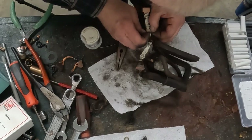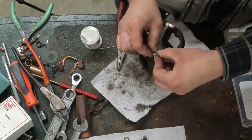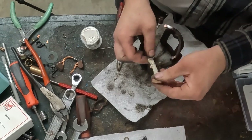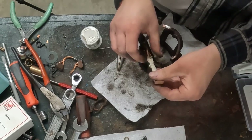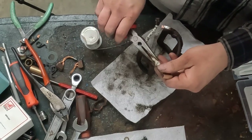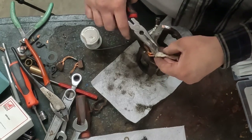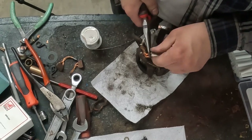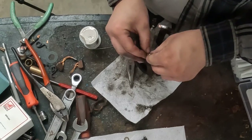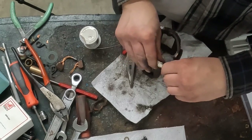I kind of screwed up on this first one because I figured I could use one connector, so I've got this big ball. I should have staggered them and I wouldn't have had this issue — I was not expecting to need two crimp connections. So on the other one I'll definitely stagger them so I don't have this big bulge.